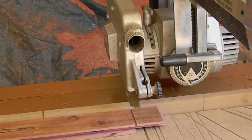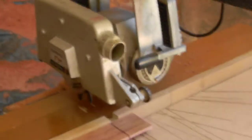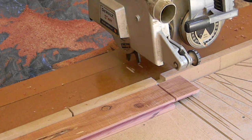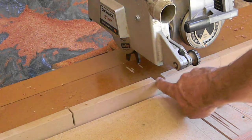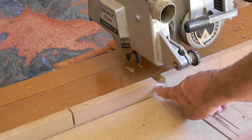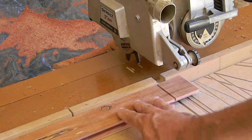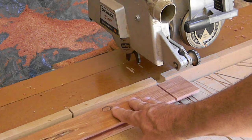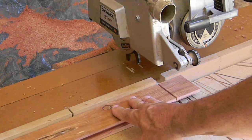I happen to have a separate dado blade for the radial arm saw, so I'll make one cut here to show you and then work on the rest. The thing about the radial arm saw is that the blade - in this case a dado blade - cuts the sacrificial fence, so you can use that to know exactly where the blade is going to cut. You can get quite accurate. You do a little knife cut, and with the regular blade that's how I cut that clean edge.